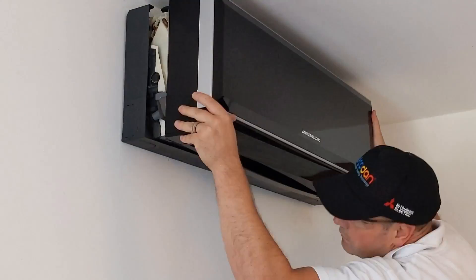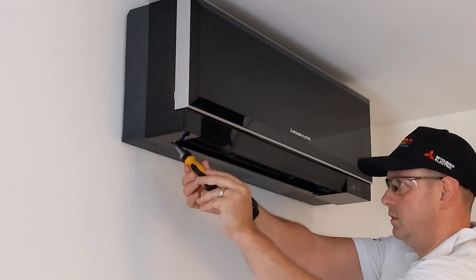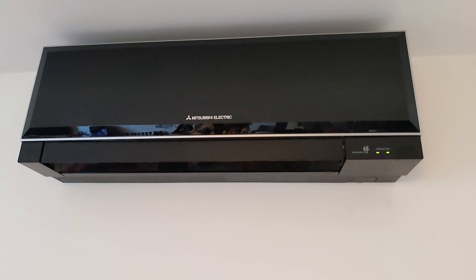Once I'm happy with the state of that coil and I've inspected it all, I'm going to put the covers back on. Then I'm going to make sure the unit is working fine — we power the system back up and run it all up. 'Okay Google, switch on the air conditioning.' And just make sure those louvers are actually moving correctly — just checking correct operation.